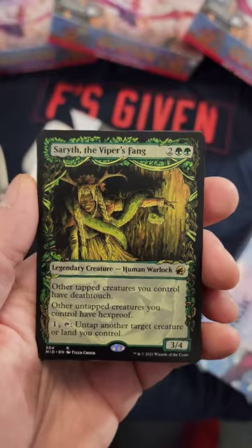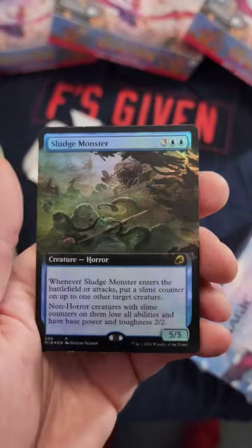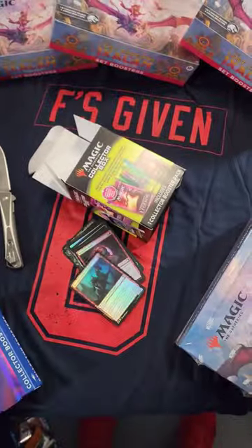I don't even know if there's a $27 card you can pull in one of these. Darn — Heart of the Warren, Sludge Monster? Wow, I think we maybe got our five cents back. Get out of here, don't buy this.